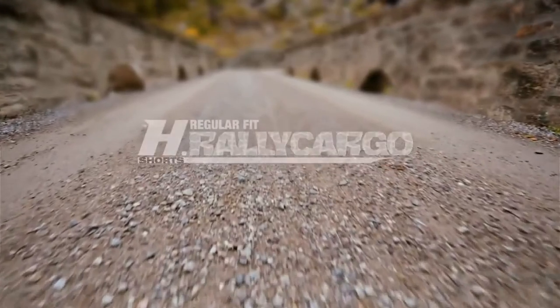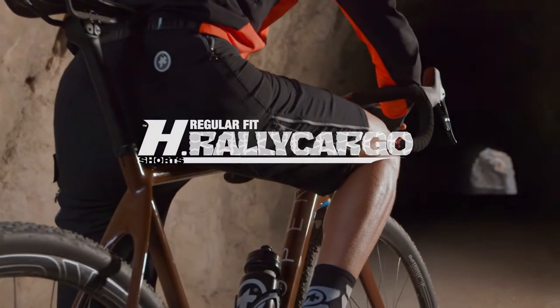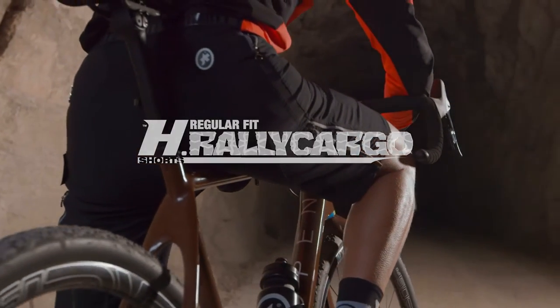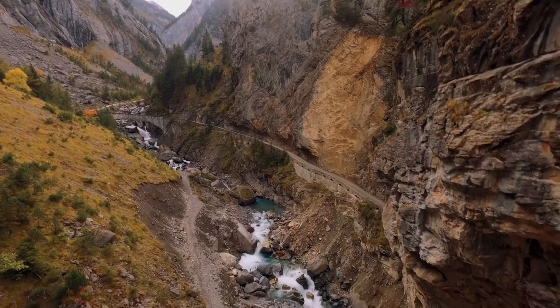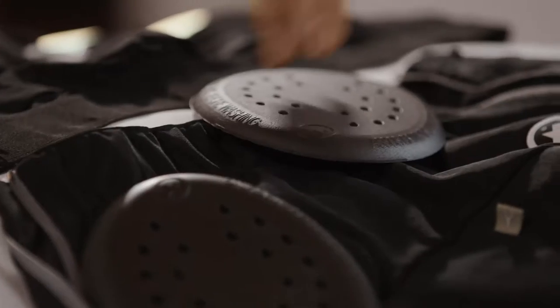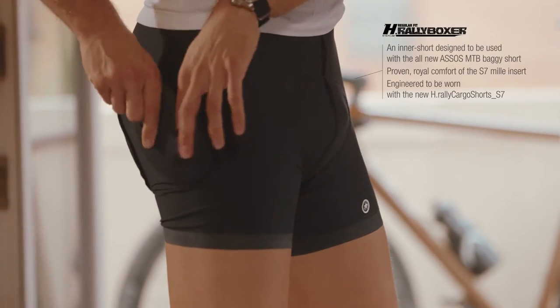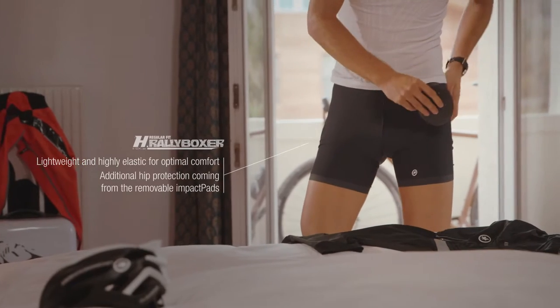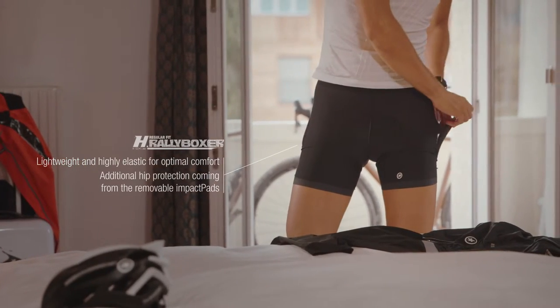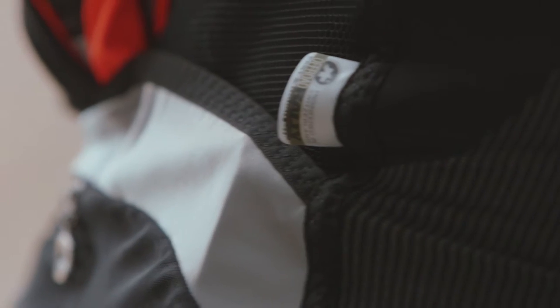The H-Rally Cargo Shorts S7 is a first for Assos — a baggy short that allows you to perform whilst riding off-road, mountain bike or gravel. Designed to be worn over the top of our H-Rally Boxer S7, the Rally Cargo Shorts bring you Assos comfort with the added protection of our impactor pads, a core design feature of our off-road rally collection.